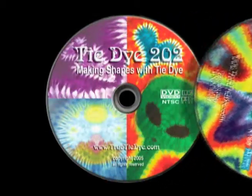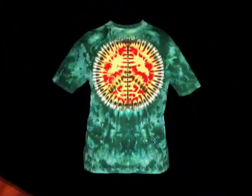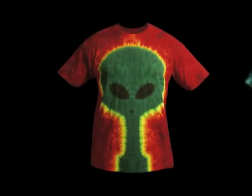In Tie-Dye 202, you'll learn how to make all sorts of shapes including hearts, peace signs, the alien, and more.